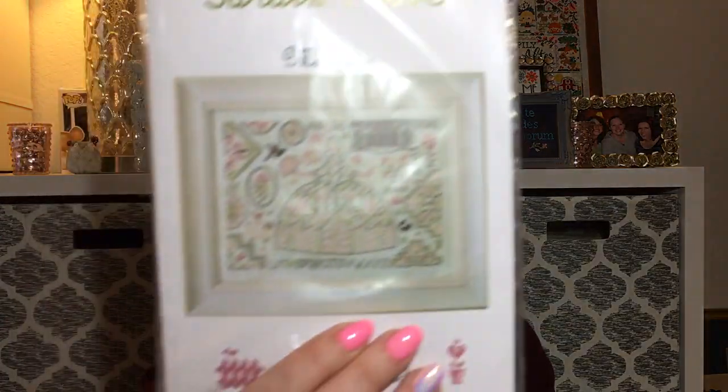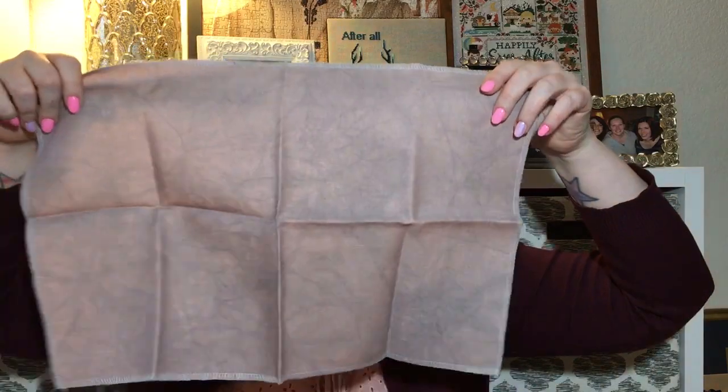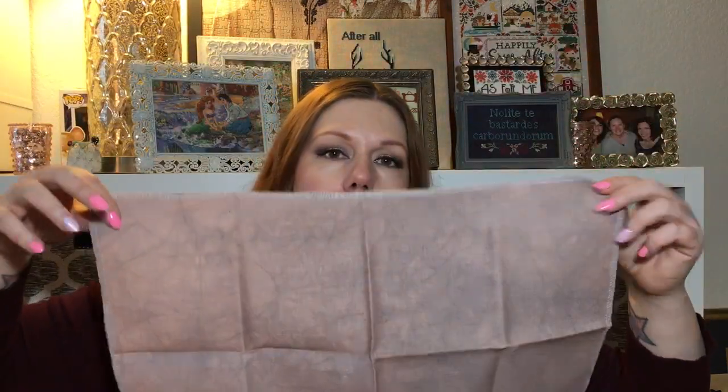I've actually kitted it up already. I want to show you what I picked because it's a lot different than what's on the cover image. The pattern is stitched on smoky white Edinburgh linen, but I picked this linen from XJU Designs called Ash Rose — it's like a dusty mauve, a little purple, a little pink, a little brown and gray.